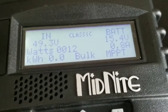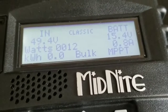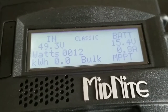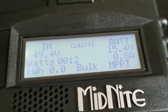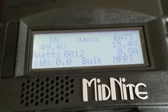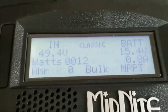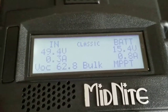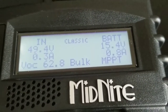The charge controller just woke up again. I have just a few small panels set up — I think it's 80 watts each, three of them wired in series. You can see the power coming in. The open circuit voltage, the VOC, is 62.8 volts. Wired in series I'm seeing close to 60 to 70 volts — very close to 70.